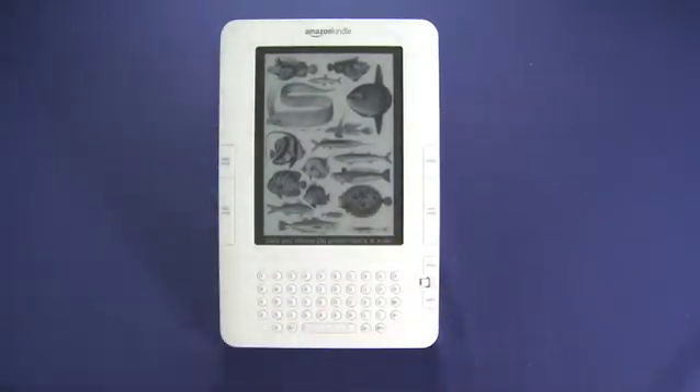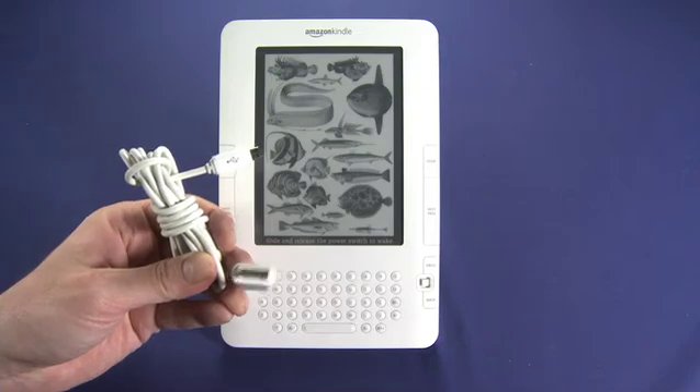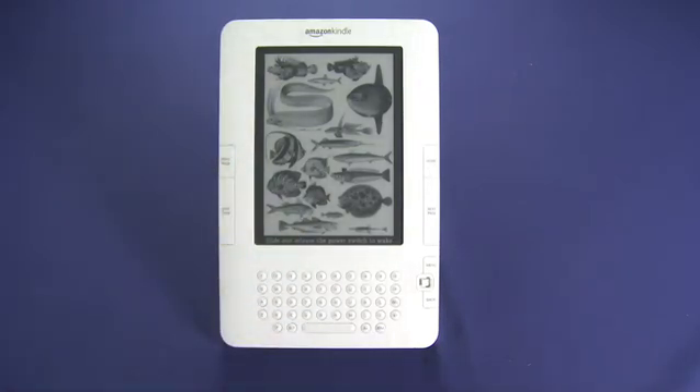In your Amazon Kindle box you'll also get a sleeve — a protective sleeve for the Kindle — and a charging cable. This is a Micro-B USB to regular USB. You can plug that into the included power adapter that plugs into your wall, or plug it directly into your computer. That's a quick hardware tour of the Amazon Kindle second generation. Remember, this is a multiple-part series, so be sure to watch all the parts.